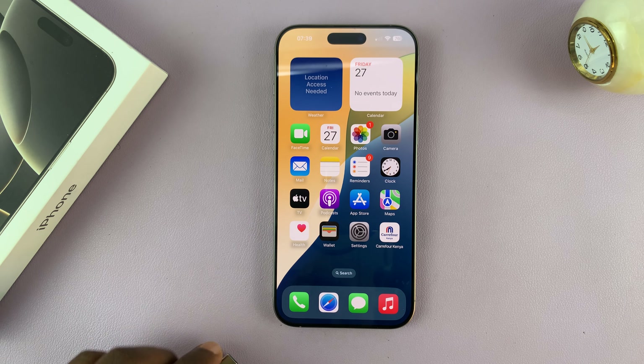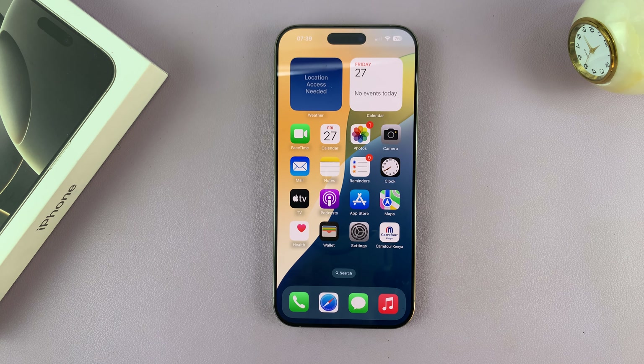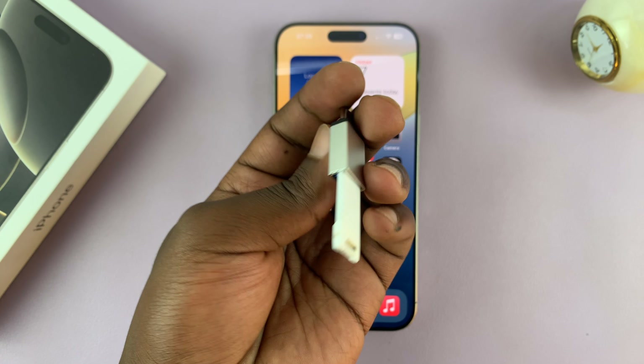Anyway, for this tutorial, let's just use this adapter because it's smaller. So what you want to do is connect your USB flash drive to that adapter. Just connect the flash drive into the adapter like that.